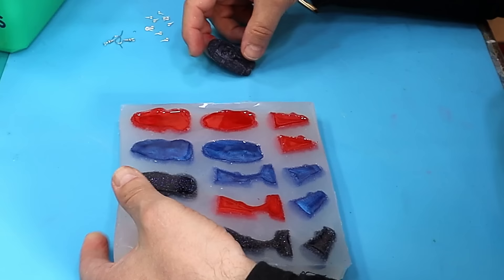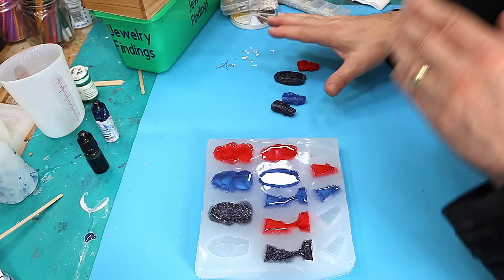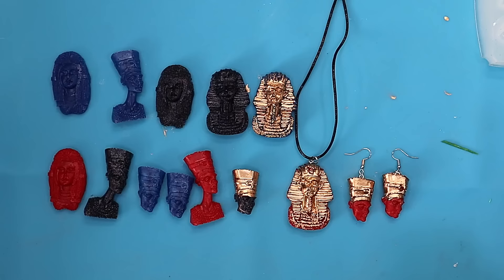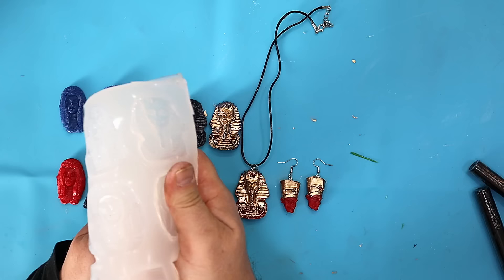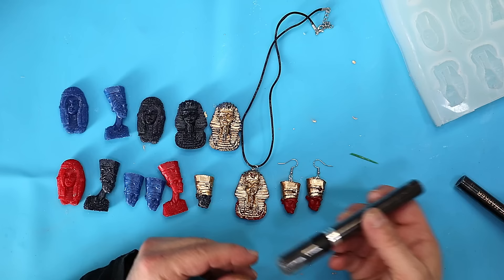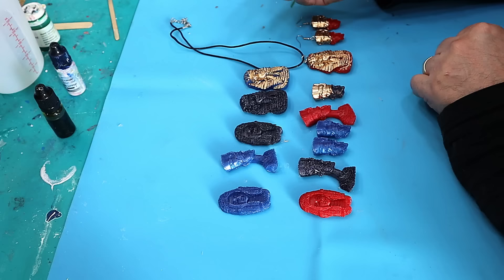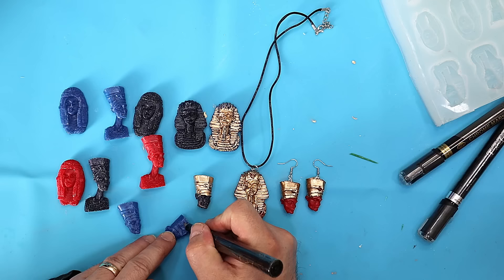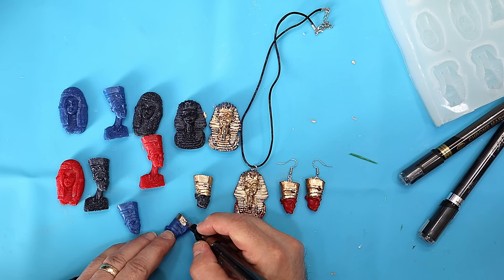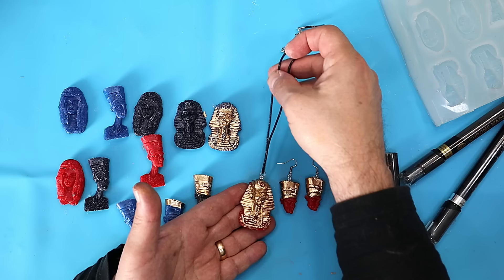These are all cured now and I can take them out — look how wonderful they've come out! They've come out brilliantly. I've made them up into jewellery — I love the earrings and the pendants. I covered these in gold using the J-Diction chrome markers, which come in a little pack with three options: bronze, silver and gold. They work so well — I literally got the ink flowing and then just painted over them. It sticks to this resin really well. What a lovely solid-looking colour — very shiny.